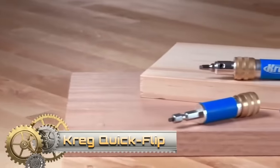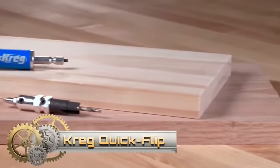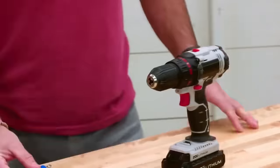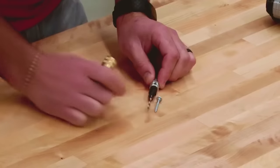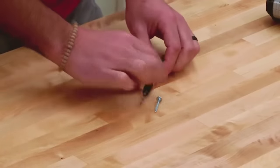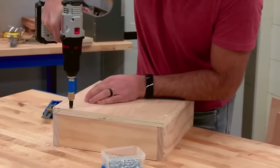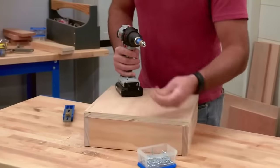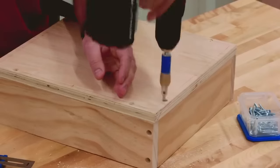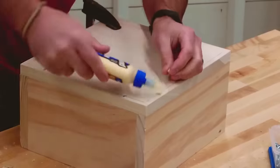The Kreg Quick Flip is a pocket hole jig designed for drilling both face grain and edge grain pocket holes in a single setup, catering to woodworkers seeking efficient and robust joints. Easy to use: simply attach the jig, align the drill guide, and drill the hole. The jig secures your workpiece and ensures accurate hole angles. Offering excellent value, the Kreg Quick Flip is durable, user-friendly, and suitable for woodworkers of all skill levels. It's an essential tool for quick and reliable joint creation.